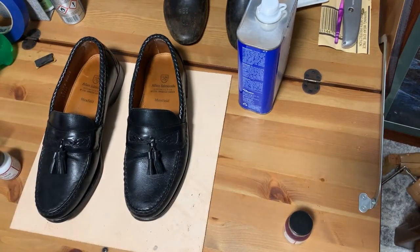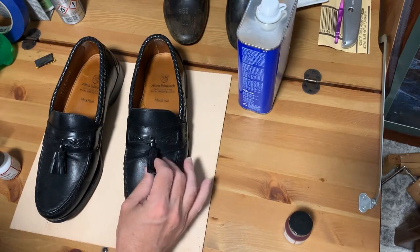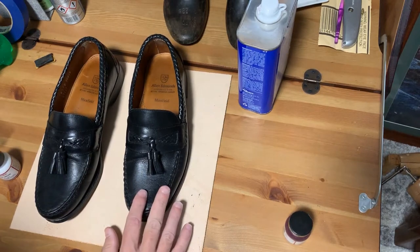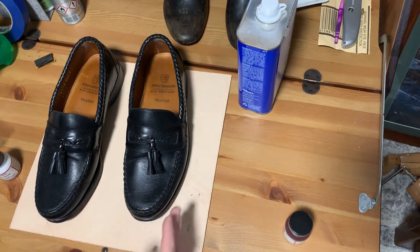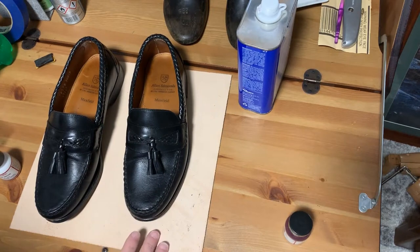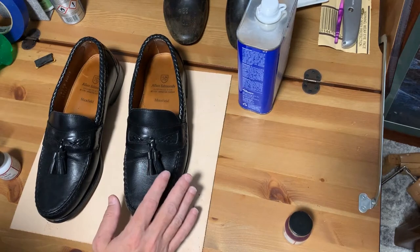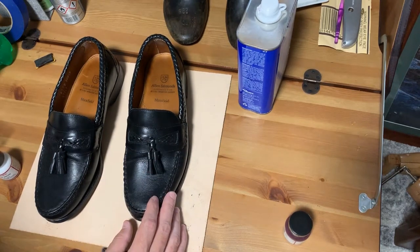Hello, welcome to another video. In one of my other videos I received a question about changing a pair of black color shoes into red, and it's usually a lot easier to go from lighter to darker than it is from dark to light. So in all my other videos I've been using alcohol-based dye to dye the shoe after stripping it.